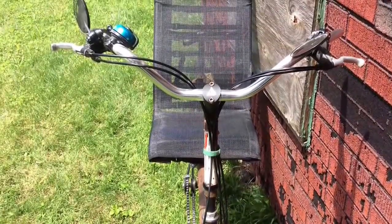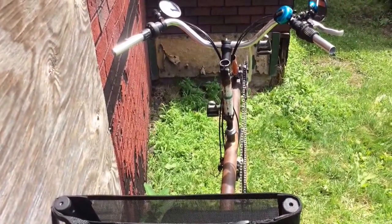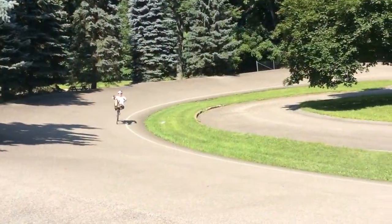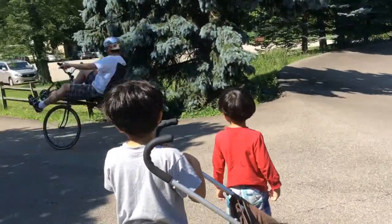Overall it works really, really well. I've dropped the seat back angle a bit, added some grips to the bar, changed a little bit about the position, but overall it runs really, really well. I'm pretty pleased with it.